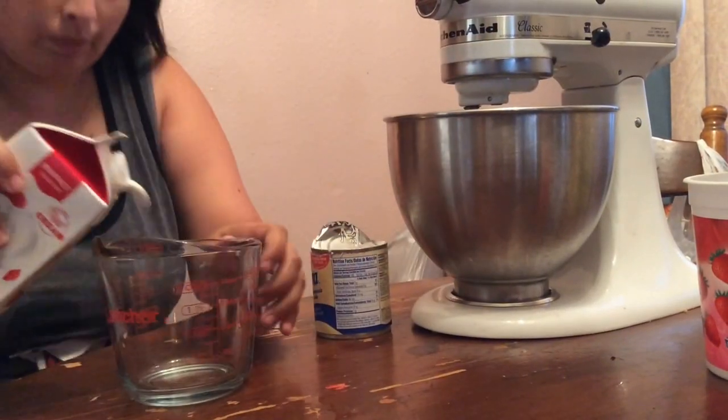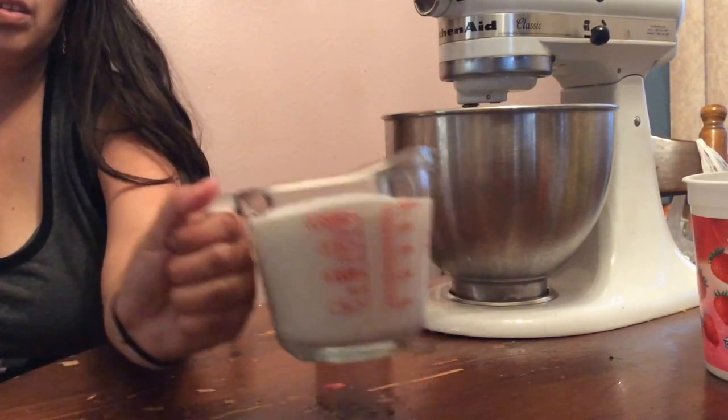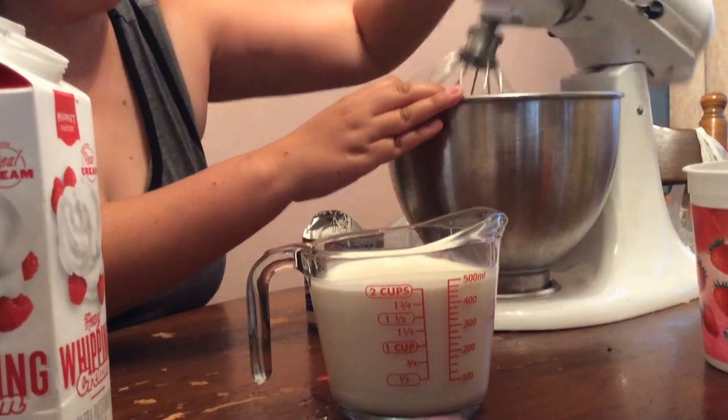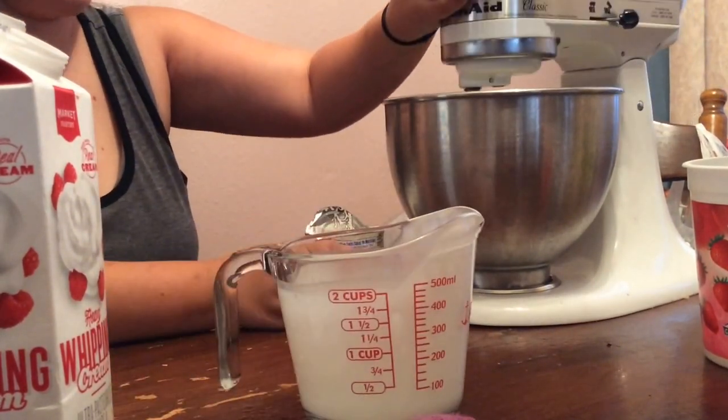Hey guys, today we will be making cookie dough ice cream. Today you will need two cups of heavy whipping cream and one little can of sweetened condensed milk — or unsweetened if you prefer and don't want it to be too sweet.